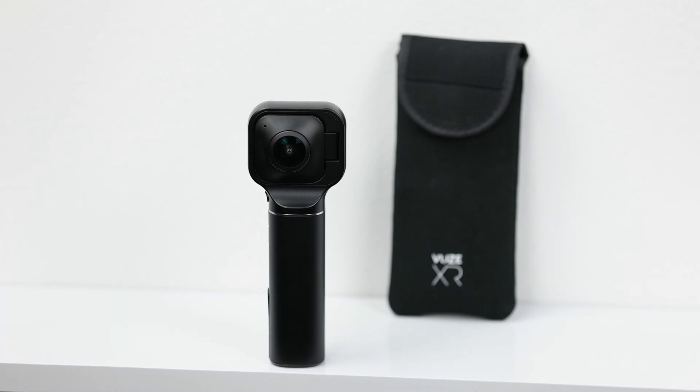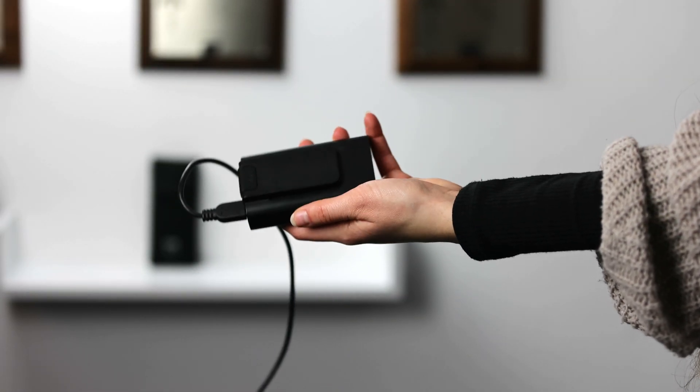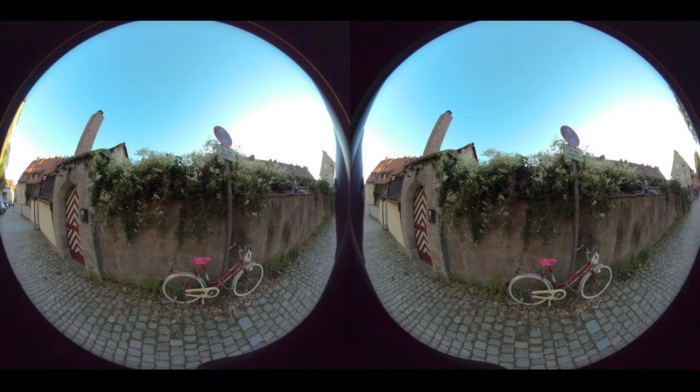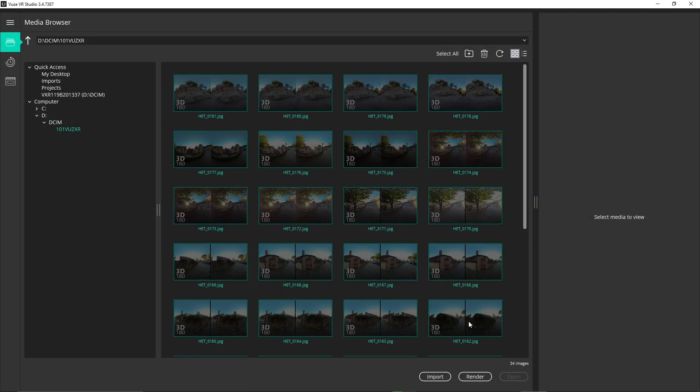So these were our tips for your photography with the Wuse XR camera. Avoid having fingers in your pictures, take a power bank with you on longer trips, and use the app for additional features. You can even render directly on the app or do it later on your PC. Thank you and please subscribe to our channel.